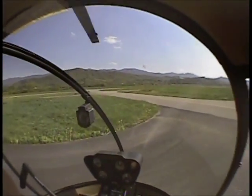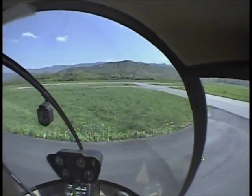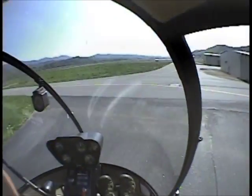Imagine you're doing a left turn, and then you hit something with your tail, and it just goes... that's the kind of scenario we're talking about.